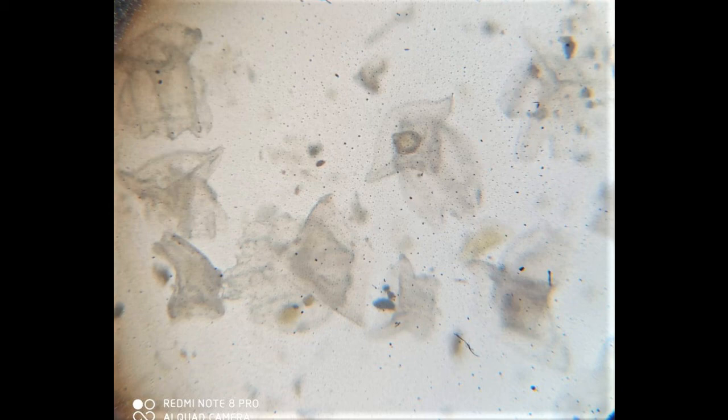Placoid scales are protective in nature and they prevent resistance of water during swimming. Thank you.